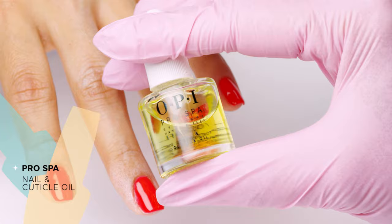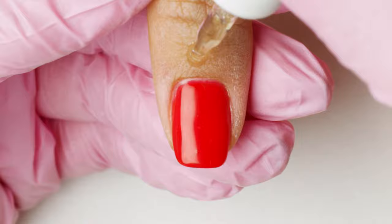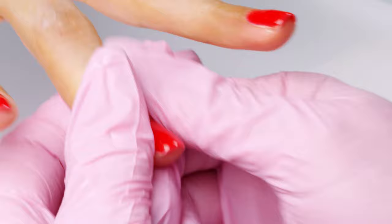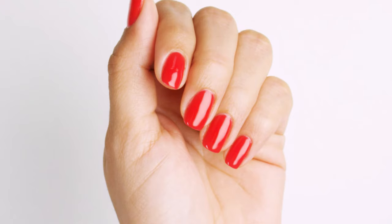Cuticles may look a little bit dry, but for a finishing touch, massage ProSpa nail and cuticle oil to hydrate the skin. And just like that, you nailed your gel color application.